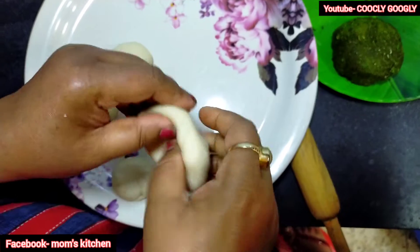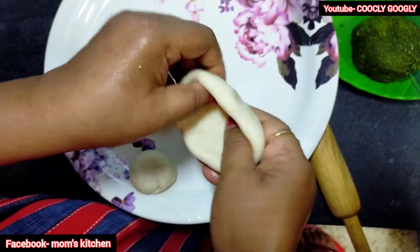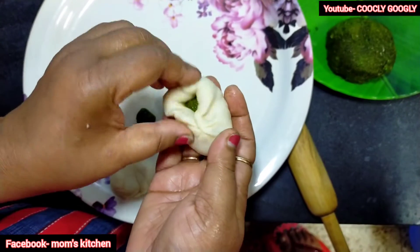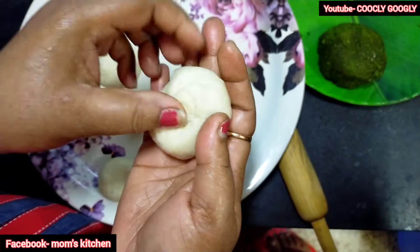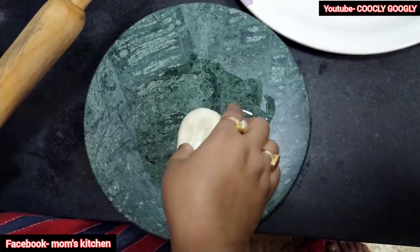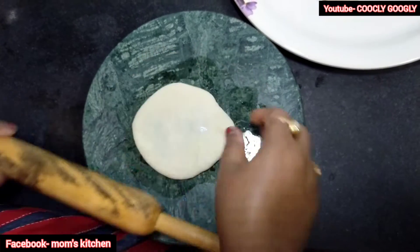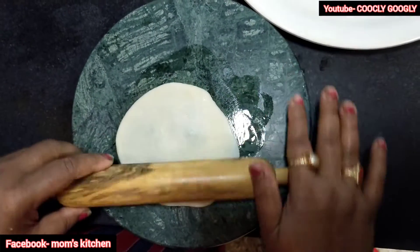I put it in the back of my hand and put it in the back of my hand. You can see how I put it in the back of my hand. I put it down to my hand and then put it in the back of my hand. I will try it with a little bit of pressure.